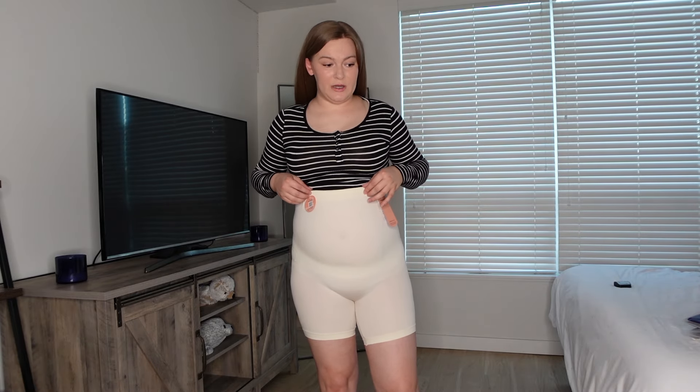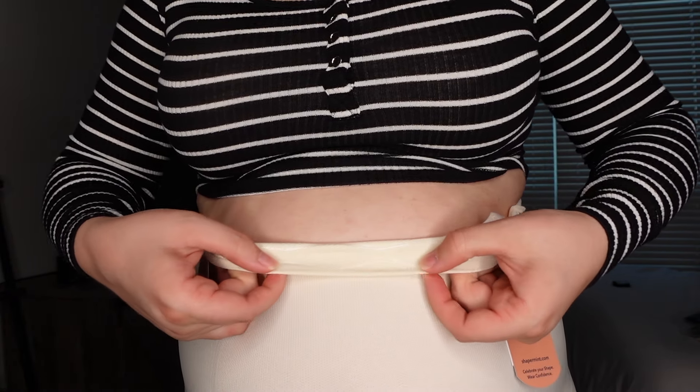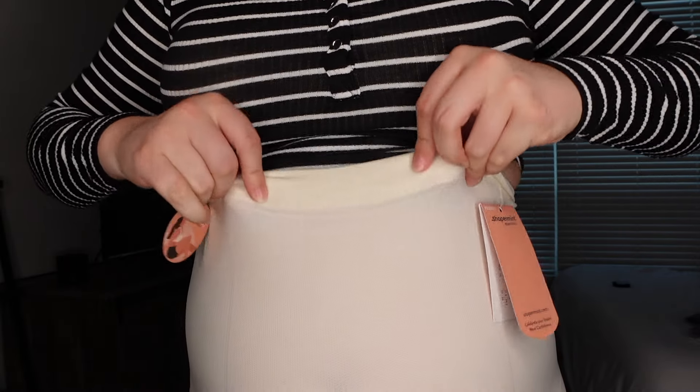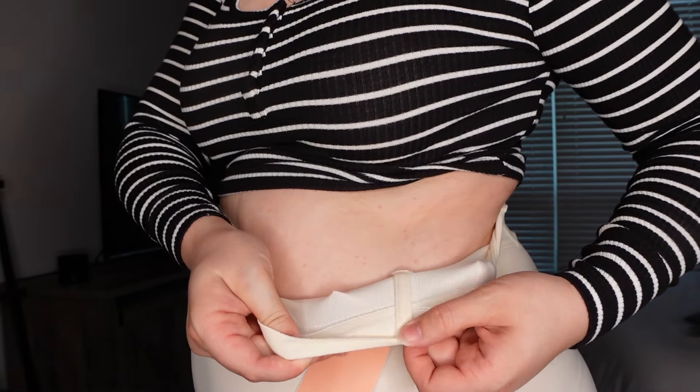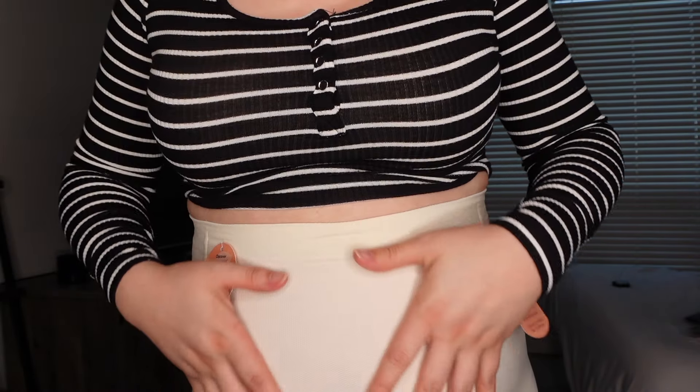Please bear with me — this is the best way for me to show those of you with good intentions what I want to show you about this shapewear. Sorry if it's weird. Hi, how's it going? This shapewear is really nice. The band is high quality and has little rubber lines along it that help hold it up. There's also boning — it's very short, just that long — but it helps prevent rolling.